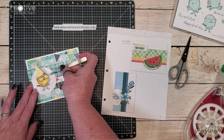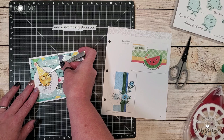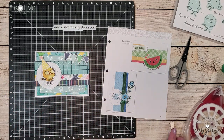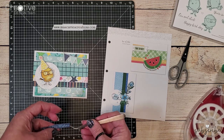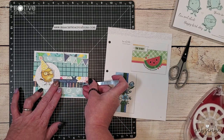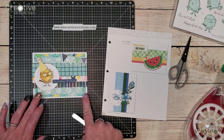Since this is a birthday card I wanted to add a little bit of whimsy so I've gone ahead and added a little party hat sticker on top of that little chicken's head, and then I'm going to layer a sticker sentiment that says birthday wishes right next to that little chicken.